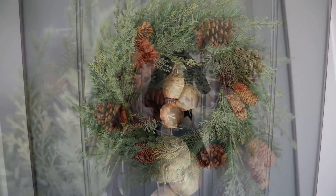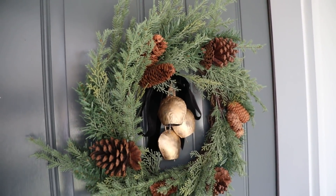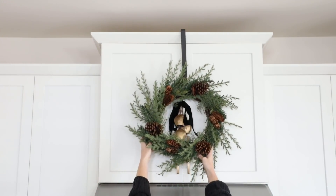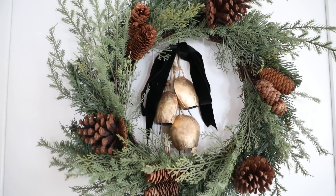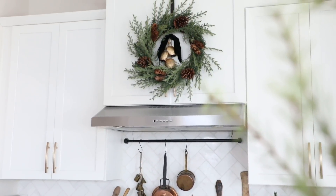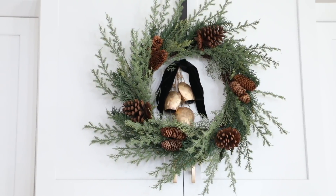I did end up moving the bell down onto the bell string but after watching this footage I kind of like it at the top better, but that's the beauty of the safety pin — you can change up the color, size, or position of the bow really easily. I also like this wreath so much I decided to display it on top of my kitchen cabinets as a focal point because I just love the minimal elegance it brings to my space.